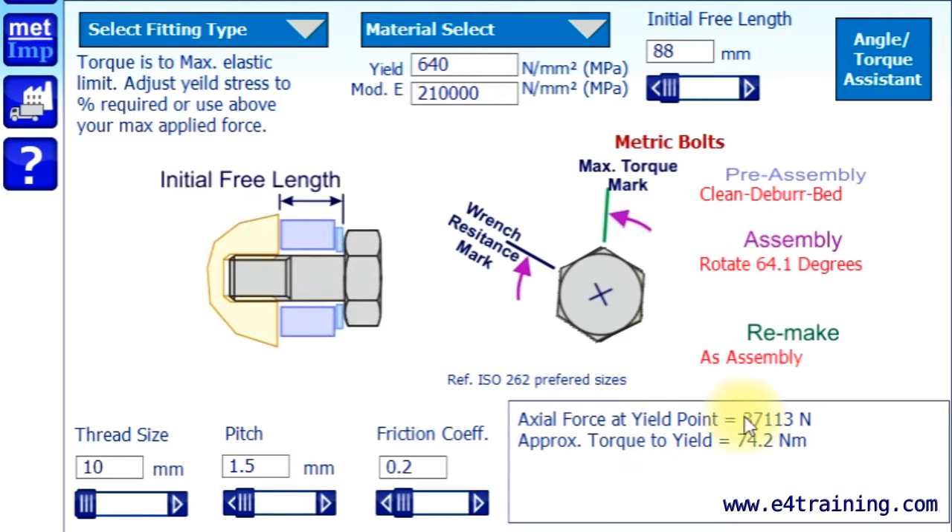The angle is based on the yield point. A lot of people torque up to the yield point. But if you're in shear, you're not clamping — then it's different again. So people will have different levels, perhaps even 75% of yield or something, and you just adjust this by that percentage.